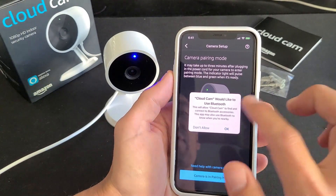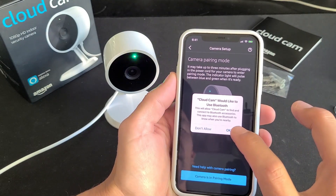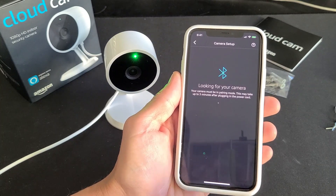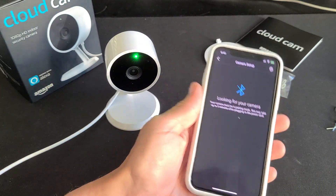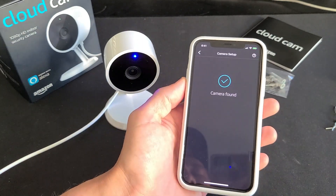The app asks if Cloud Cam can use your Bluetooth — make sure your Bluetooth is on and click OK. It shows the camera is in pairing mode and you can see it's still pulsating. Camera found!